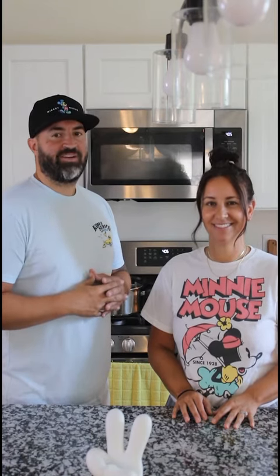Oh snap crackle pop! Today we take you to Main Street for an iconic snack — Mickey's Rice Krispie Treat. Welcome to Anyone Can Cook.